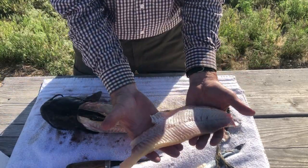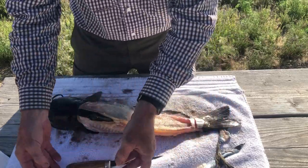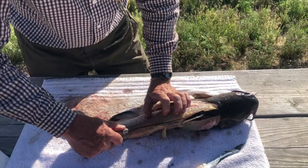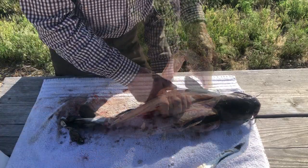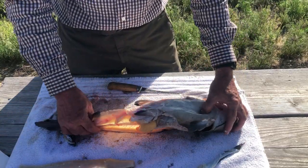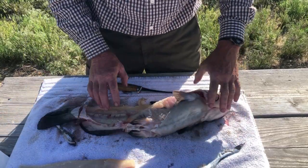One big, nice, beautiful white-meated catfish fillet. I flip it over and do the same on this side — cut just below that fat for another nice fillet of meat. Something that a lot of people forget, that I think is really good, is the belly meat.